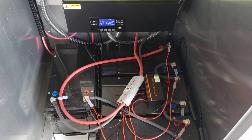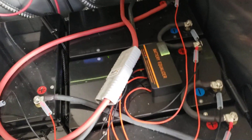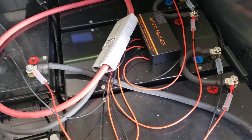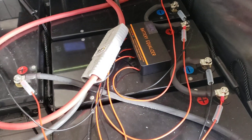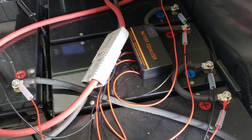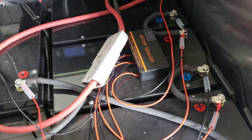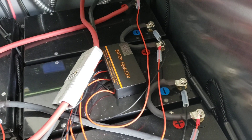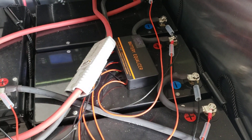Hey everyone, Austin with SunFun Kits. I'm going to talk about a little device that we've mentioned a couple of times but maybe people aren't familiar with. They're available pretty much everywhere — we might even carry some. It's called a battery equalizer. What it does is when you have series setups, it monitors your batteries and makes sure they're all around the same voltage. Think of it as a blown-up active balancer, basically.